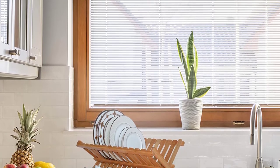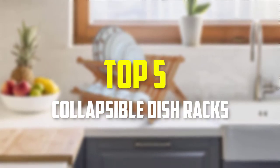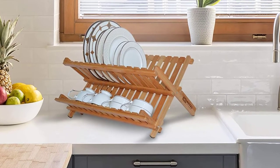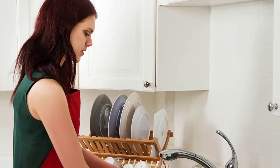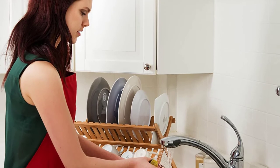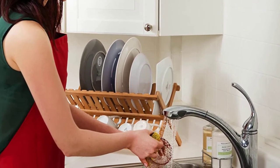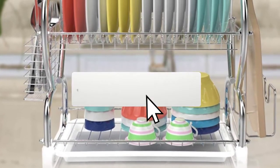In this video we're going to be checking out the top 5 best collapsible dish racks available on the market. This list is based on personal opinion and hours of research, covering popularity, quality, price, durability, and user opinions. For updated pricing information, check the description below and subscribe for more reviews.